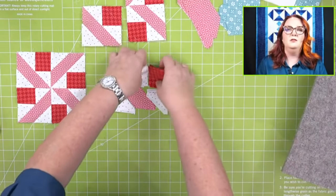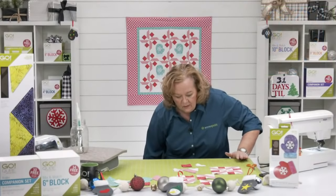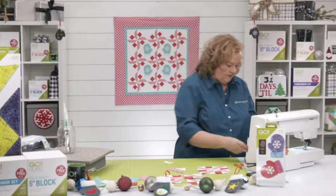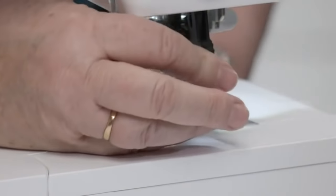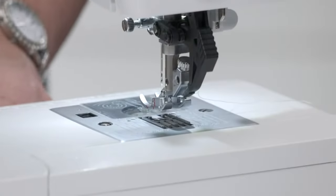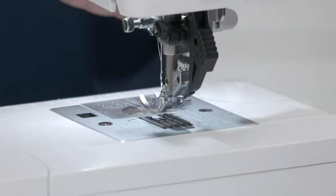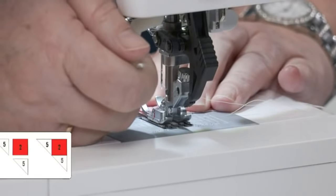This project is total chain piecing. The walking foot is not engaged because it's just cotton fabric — nothing heavy. Put right sides together, sew a quarter-inch seam, and chain piece all the pieces. It's amazing how fast you can sew this block together.